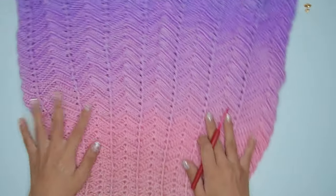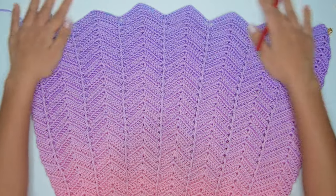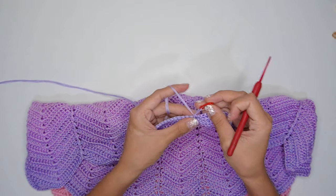After that, it should look like this. For my size extra small, I did 21 rounds without increase after our last round with increase.